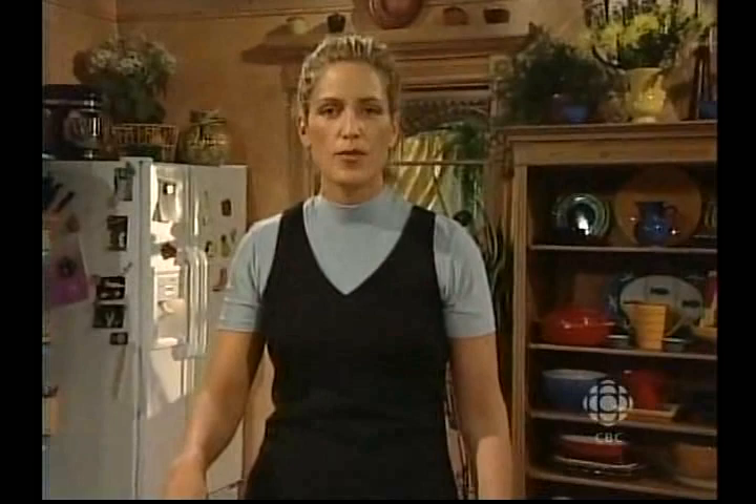I'm zesting my lemon here and I'm going to put that on my asparagus with some salt and pepper. And when we get back from the break, this is a pretty fabulous dinner here on What's for Dinner. See you in a minute.